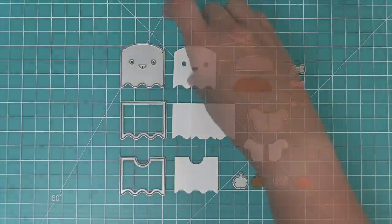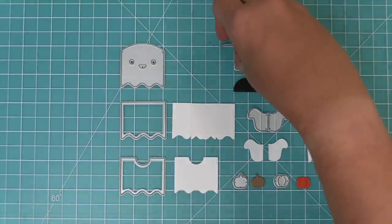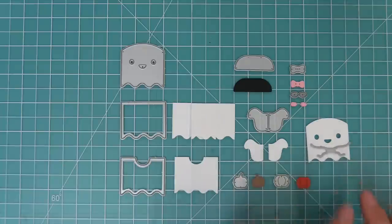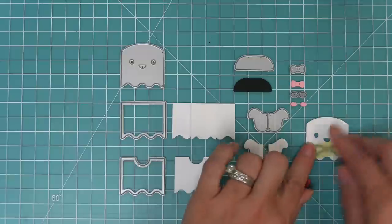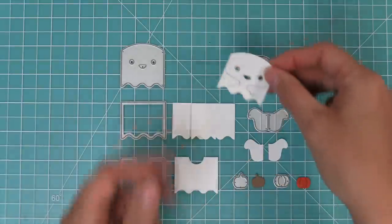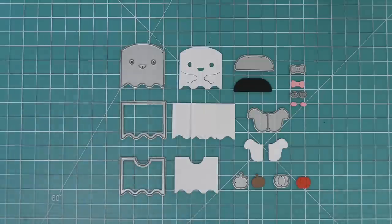Now we're going to start working with the ghost arms. There are actually two different ways to add arms onto this ghost. What you need to do is just line it up with the outside edges of the Tiny Gift Box Ghost, kind of center it there, hold it in place with some low tack tape, and then run it through the die cut machine. It gives you these cute little arms and you can tuck things into the arms, which is just adorable.